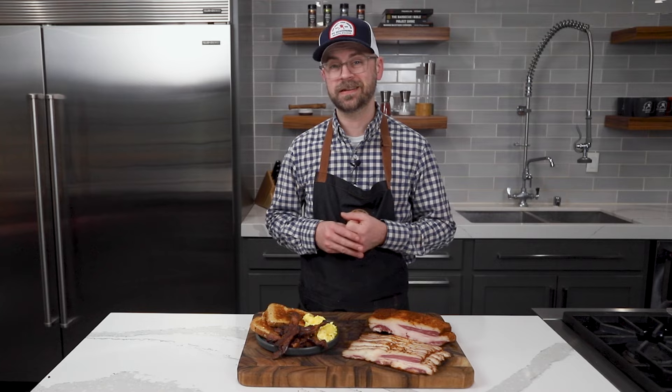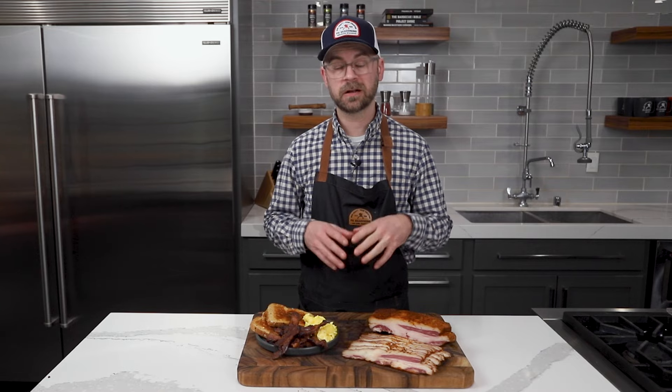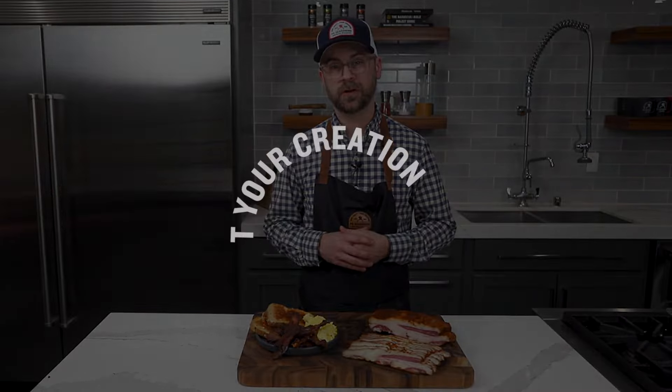If you like this recipe and want to know more, head to psseasoning.com for more information, including the products I used. If you like this video, click subscribe and you can check us out on all forms of social media. Until next time, I'm Chef Jed. Thanks for watching.